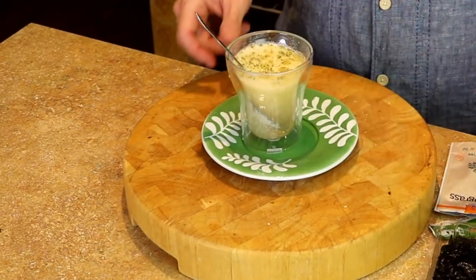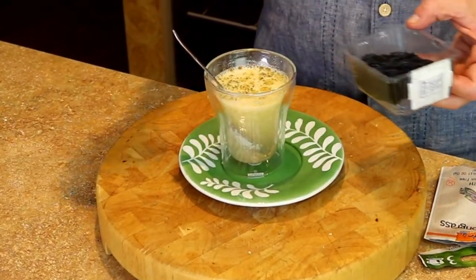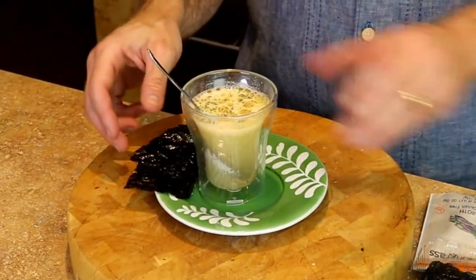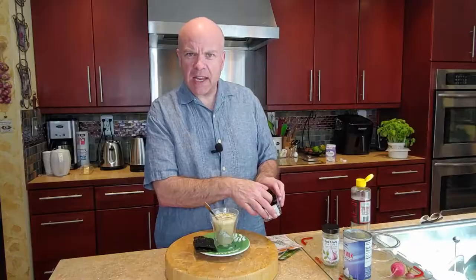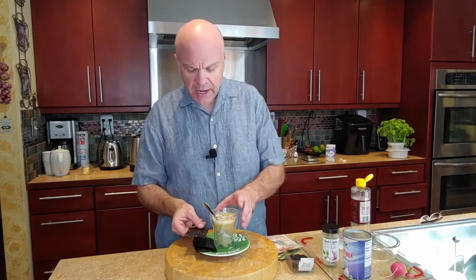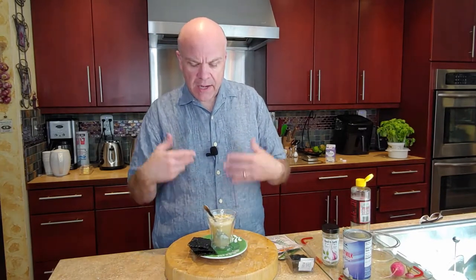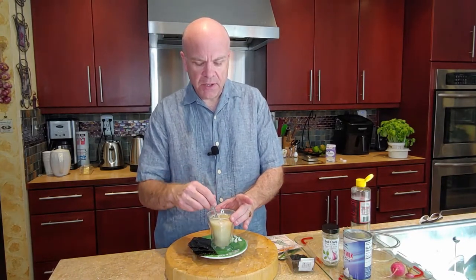We've got our nice plate here. And to make it an interesting snack, we're going to add some seaweed. These are little seaweed crisps that you can get pretty much in any store in the Asian food section. They're just a really nice way to give you something to crunch on — literally just a couple of calories.